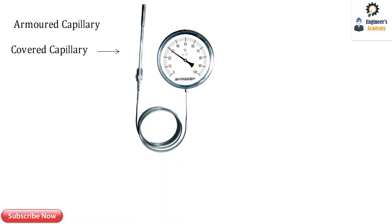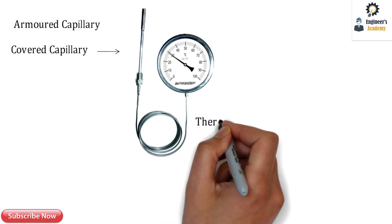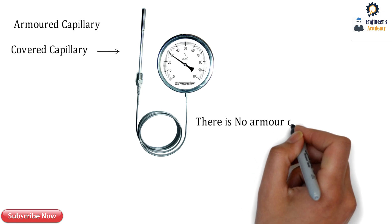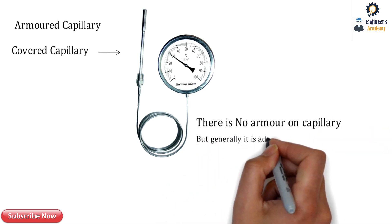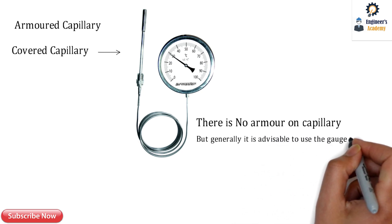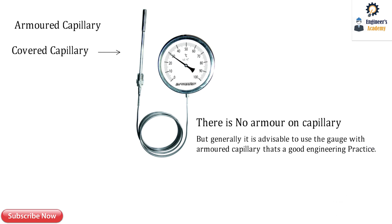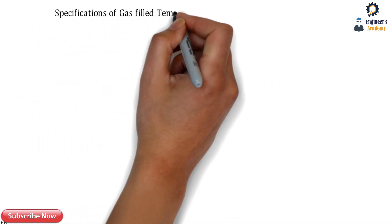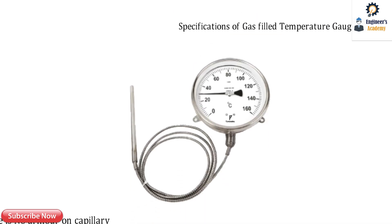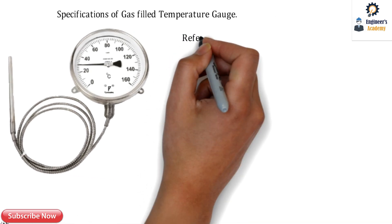The covered capillary has no armor on the basic microbore capillary, so this is the basic one — the covered capillary, as shown in this image. It is not advisable to use a capillary without armor; it is always good engineering practice to use the armored capillary. Let's now check out the specifications of the gas-filled temperature gauge.